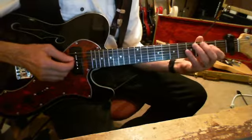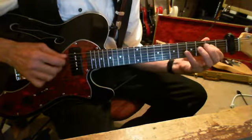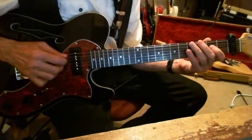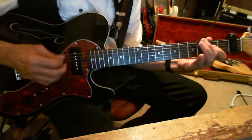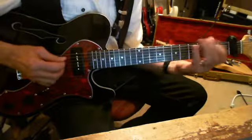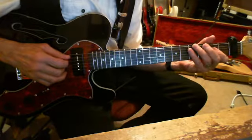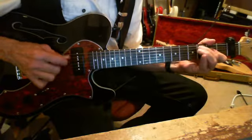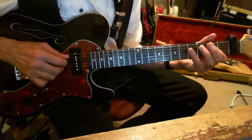It's basically the same pattern as Pipeline, or a lot of those rockabilly songs had that kind of thing where they would stick to the third fret up from the open string.